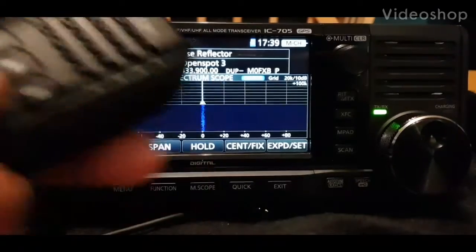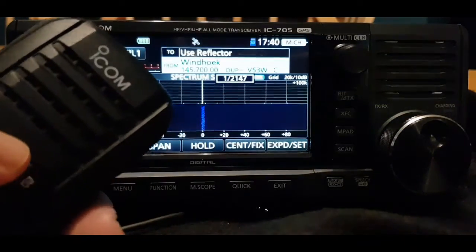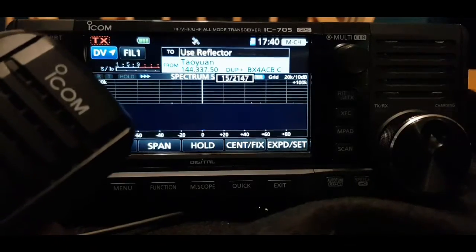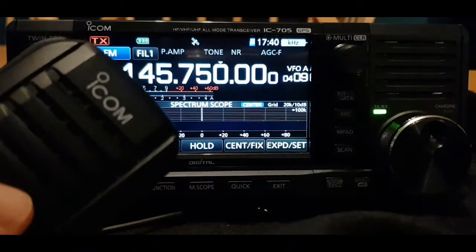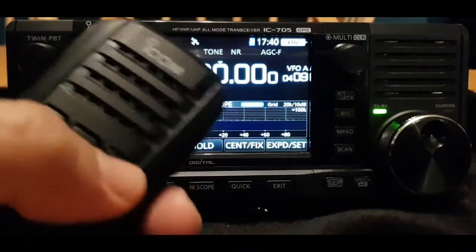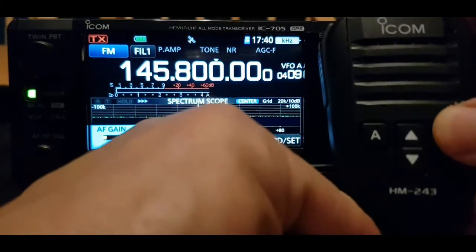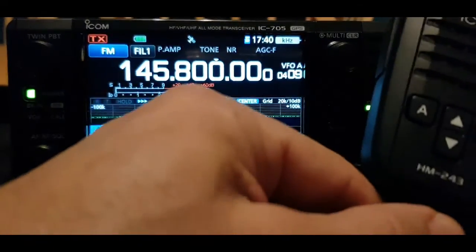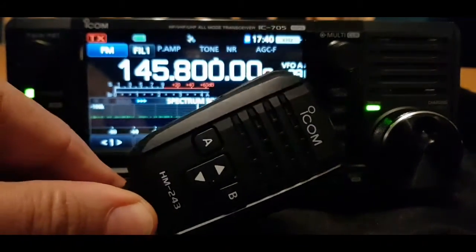M0 FXB, Andreas, UK. If you look at my microphone, it will change the channel — you can see it change channel. Let's go into VFO mode: change channel. And if I use the A/B buttons, it will increase the volume and lower the volume.